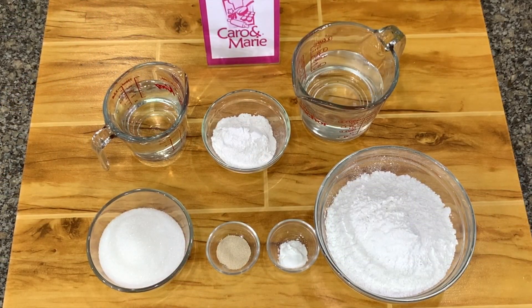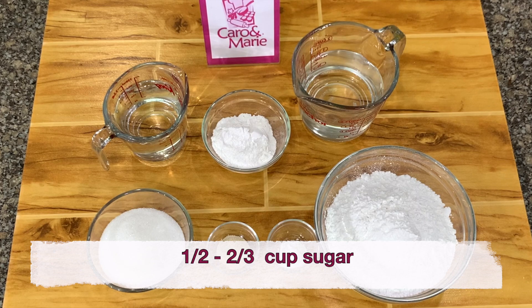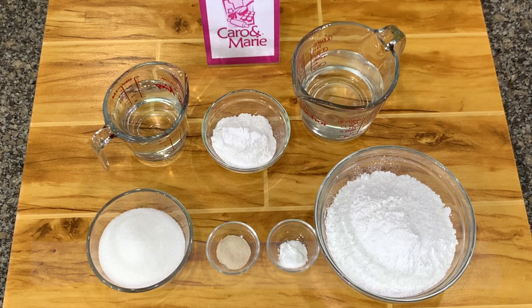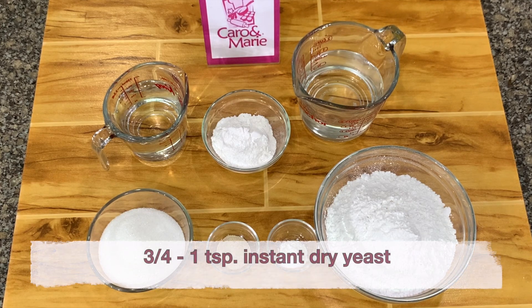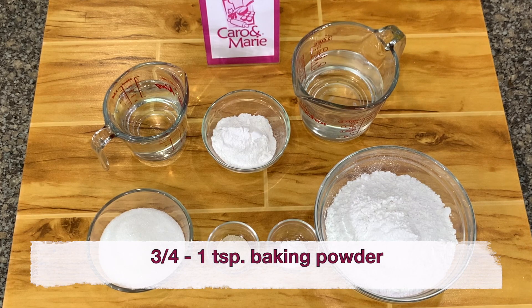For our rice cake or puto — this one is kalasyao style — you need 250 grams of rice flour, 1½ cups of sugar, 1½ cups of water, ¼ cup of rice flour, 1 cup water, ¾ teaspoon of instant dry yeast, and ¾ teaspoon of baking powder.